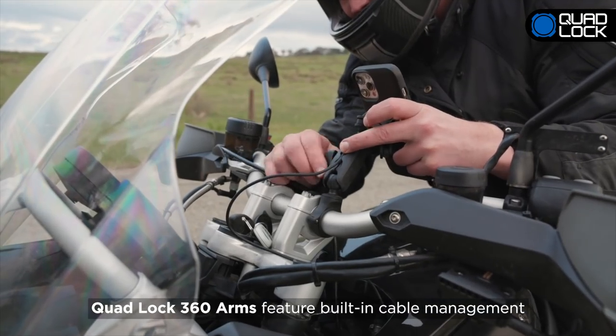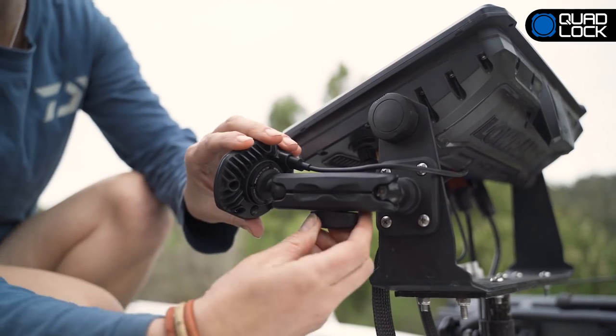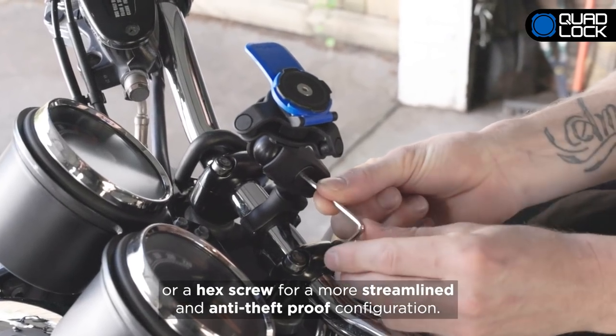QuadLock 360 arms feature built-in cable management and preload tension for single-hand adjustment. Arms are also supplied with the choice of a thumb screw for easy adjustability, or a hex screw for a more streamlined and theft-proof configuration.